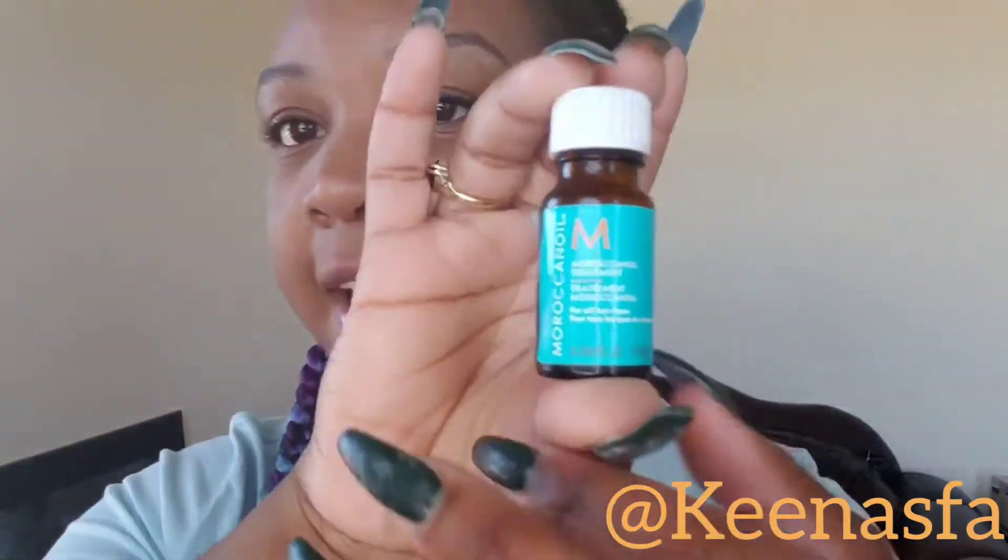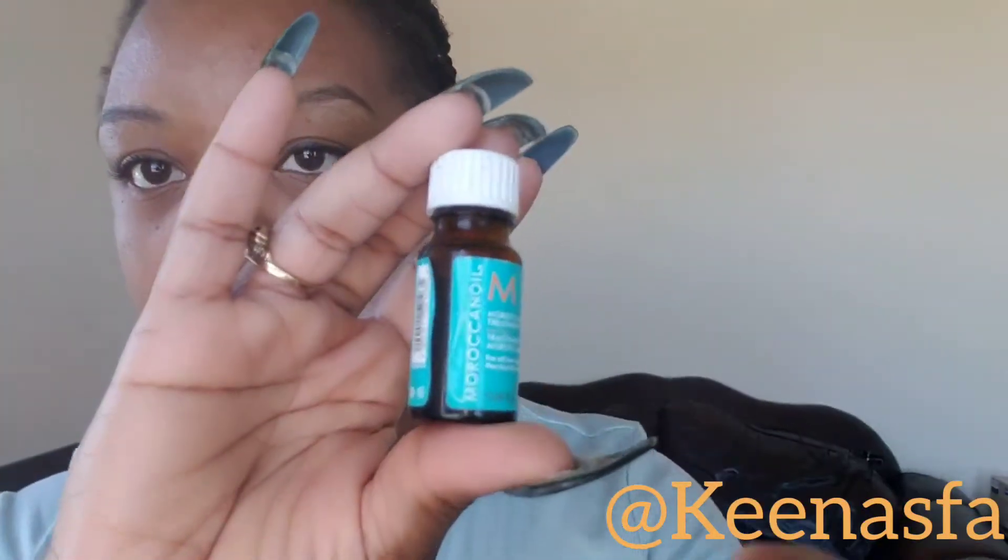You're going to want to use a sulfate-free clarifying shampoo. I prefer the Moroccan Oil brand — the blue bottle. Here's what their packaging looks like. I know there are knockoffs on the market, but I do really prefer that brand. I have it available in stock, so if you'd like to order some through me, just inbox me and I can ship you a bottle at retail price.